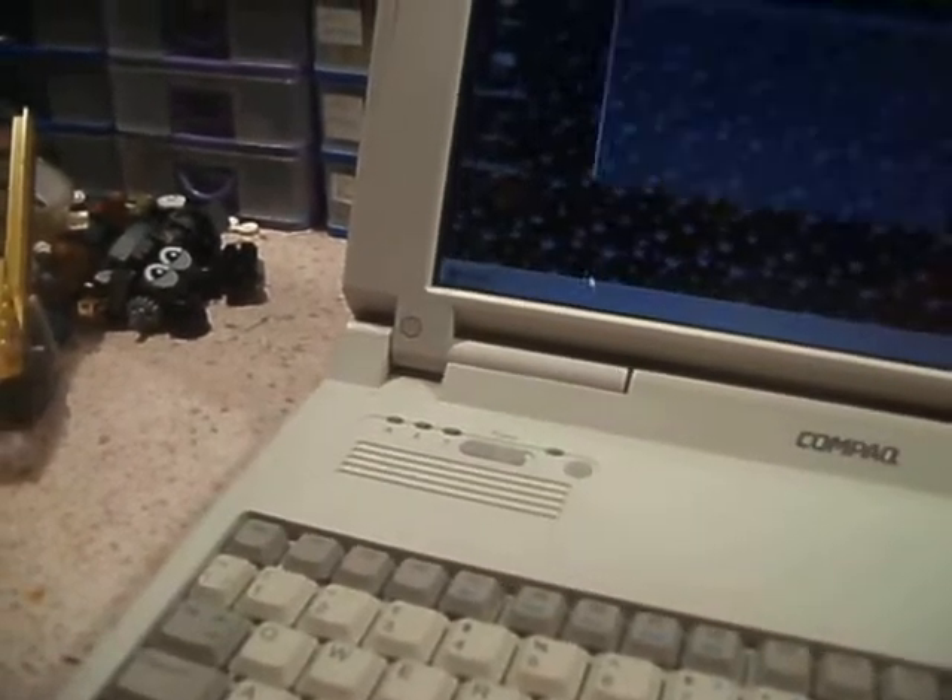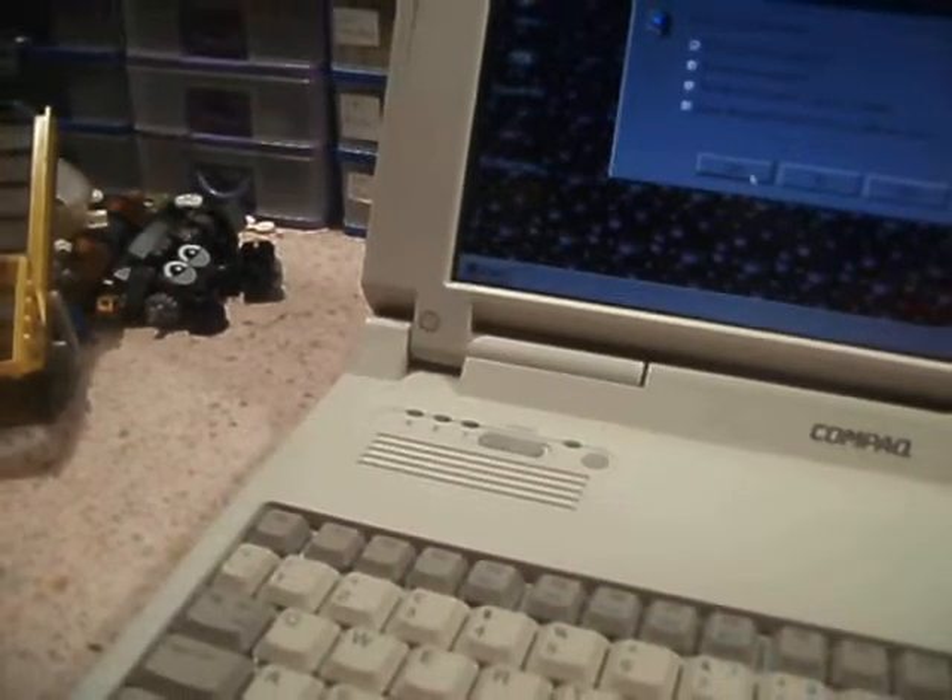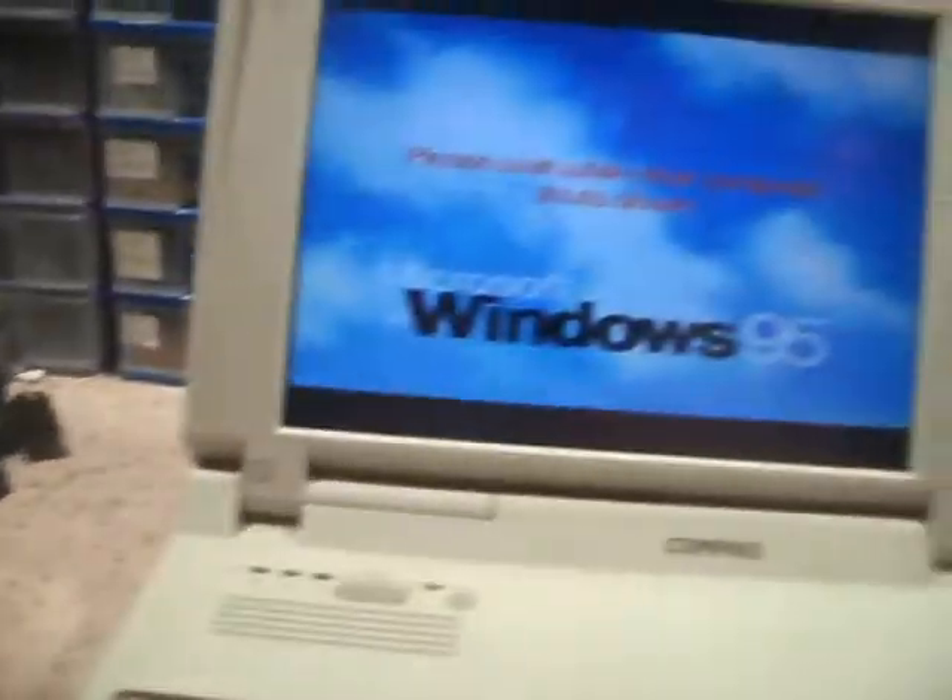Doing these videos has actually given me an excuse to power them all up and make sure they all still function. Just what I want to click on — clicked on it unintentionally. There we go, shut it down.